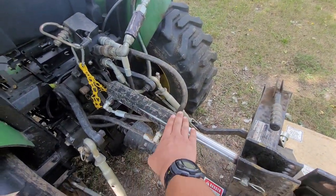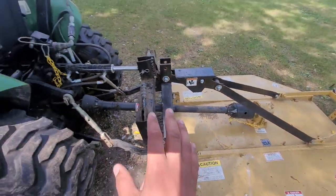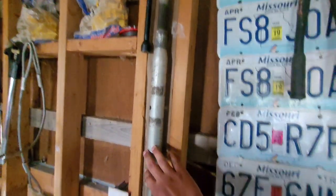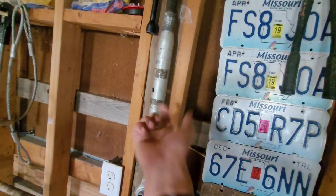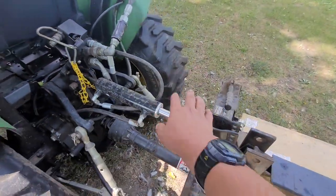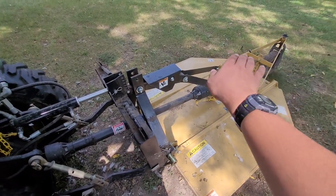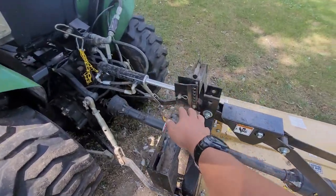We have a hydraulic top link, which actually works really well with brush hogging as well as box blading. You might have just a regular twisting top link where it mounts to the tractor and the implement, and you have to physically adjust it by twisting — it's a spiral, one clockwise, one counterclockwise. Your top link is what keeps your implement level; without it the implement would just lift up and down without the top coming with it and wouldn't lift properly. So that top link is what helps you with that.